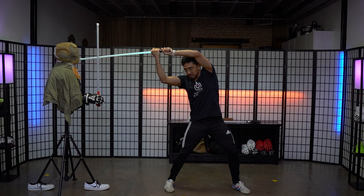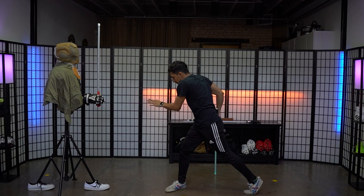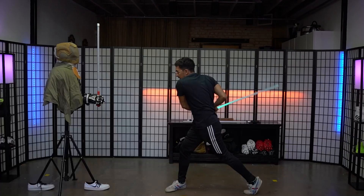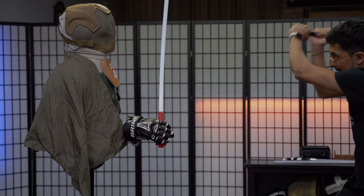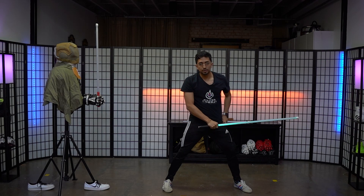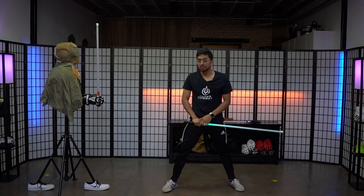Rotate, pivot to square stance. Diving slash, pivot forward to the opponent. Diving slash again, square stance again. On this last move, the only thing you're going to do is retreat your back foot into a reverse lunge and go for a lateral strike through the stomach, like so.